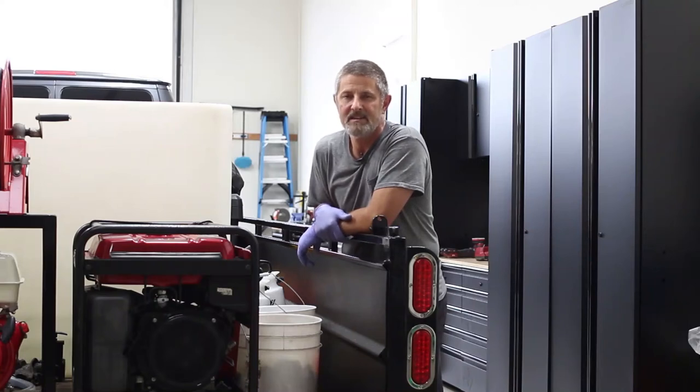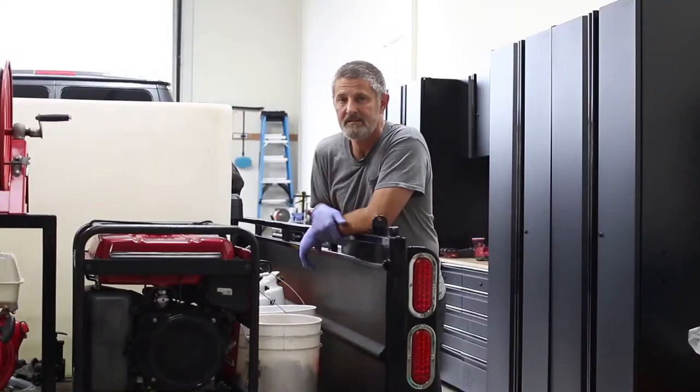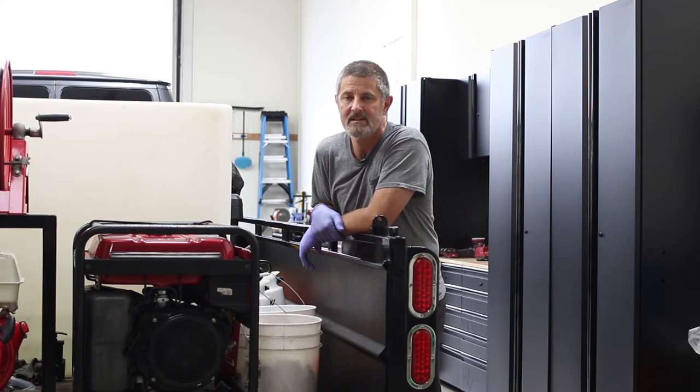Hey everybody, this is Paul Springer, Springer's Detailing. This video is going to show you how I use this Hotlink machine to turn my cold water into hot water. We do a lot of big rig detailing, semi trucks, trailers, forklifts, stripping tires — it turns the water into boiling water and hooks right into your hose rail. It's a Beckett 12 volt. We're going to show you how to hook it up, how to use it, and the results. If you want to get into fleets or any type of degreasing, it's a really nice machine — I've used it for years. Stay tuned.